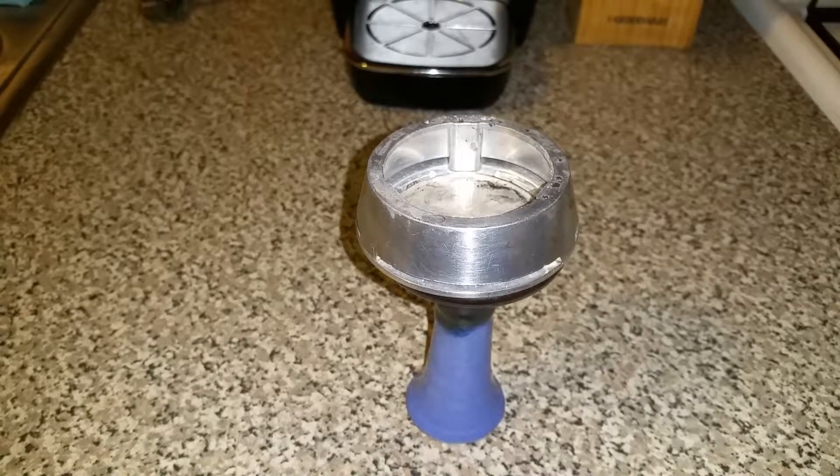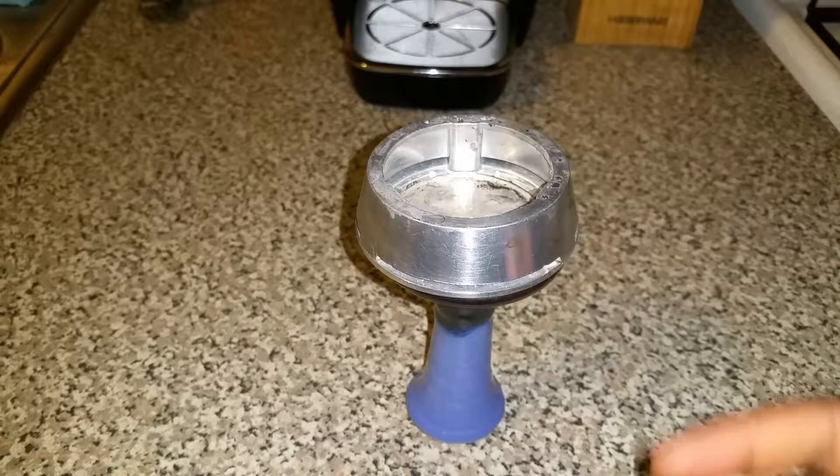Yo, what's poppin YouTube, it's your boy the main cloud checking in with another vid. I just wanted to give you guys a quick overview of how I clean my Cloud Lotus.